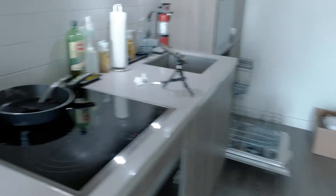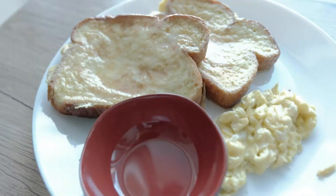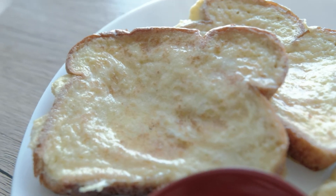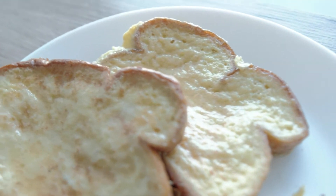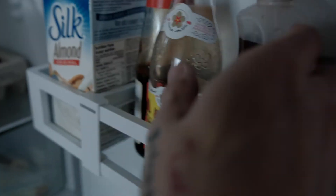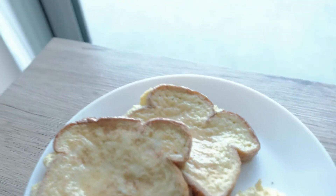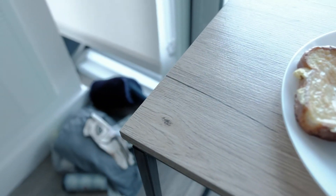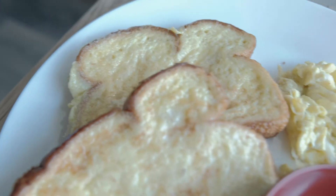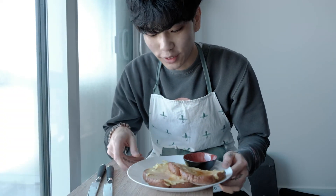We're going to bring this over — boom. There you have it: French toast with eggs. Oh shoot, let me get the syrup. I got a little bit of syrup. All right, so we're finally here with our French toast and I can actually eat it.